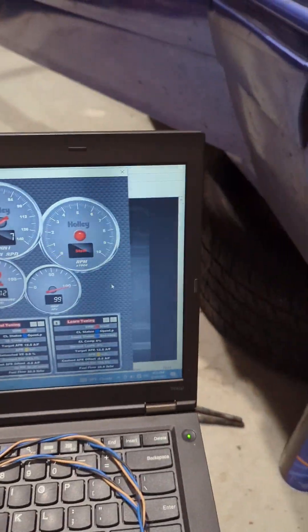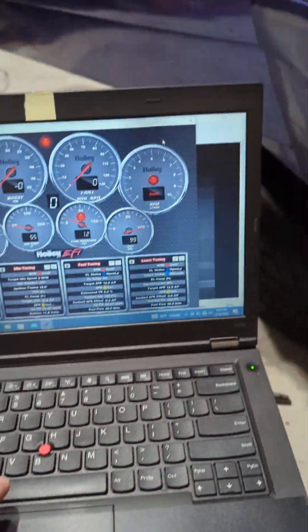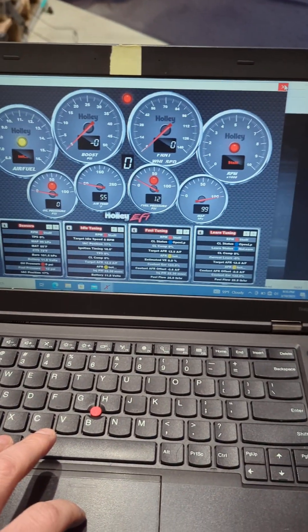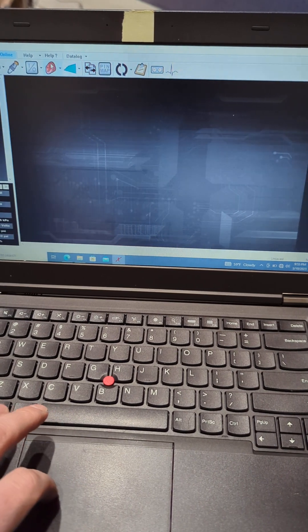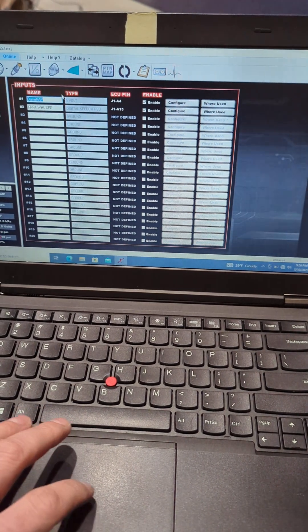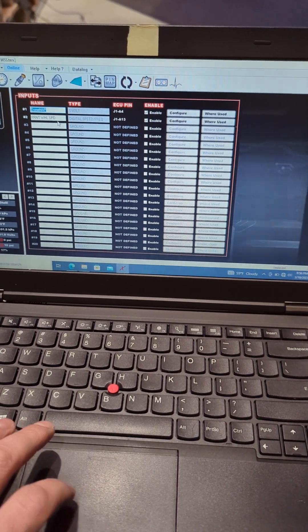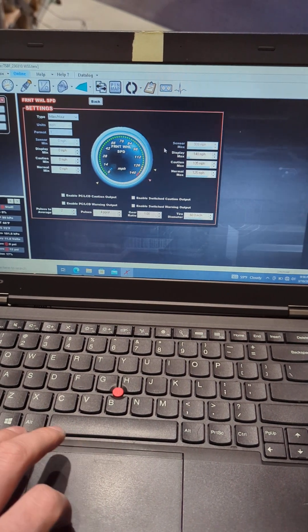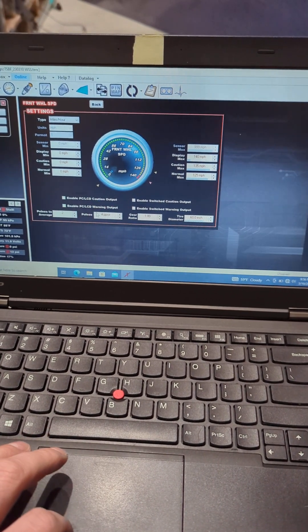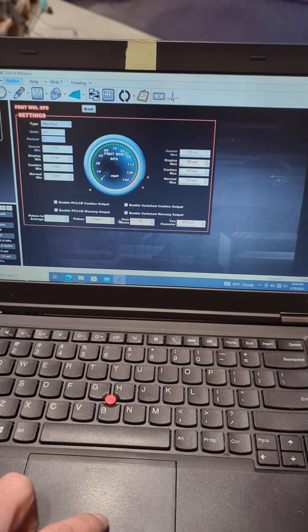I'll show you real quick in the setup — it's pretty easy. Go to IO. I just labeled this one 'front wheel speed.' You click enable, then configure, and set pulses. Since there's four lug nuts, I put four here.